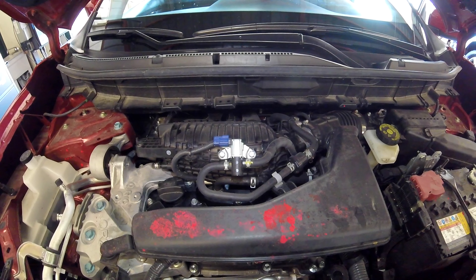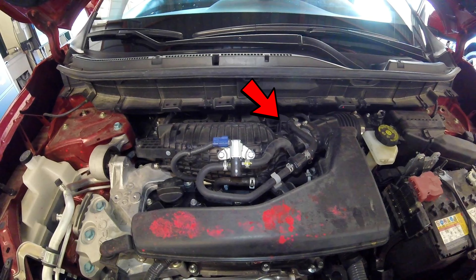When the computer adds voltage or gives this solenoid voltage, the vapors will flow from the back of the vehicle at the canister, up to the engine in this direction, through the solenoid, and into the intake.